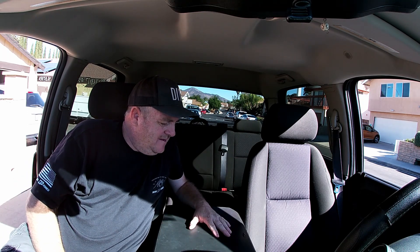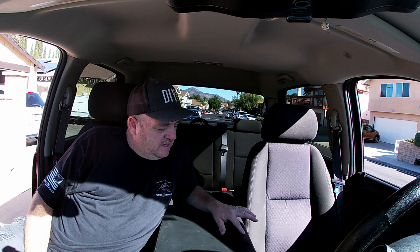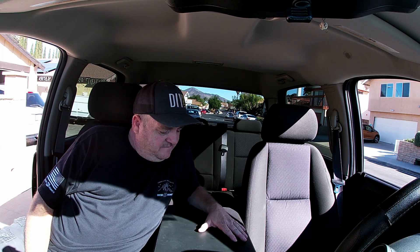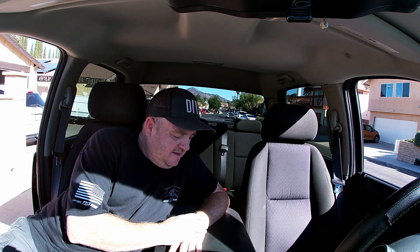And we're done — that's a really easy project if you need to change out your cover. Another successful DIY Willie project completed. When I get my new cover in, I'll do the process all over again, since mine is cracked. I also thought about getting this one recovered. Anyway, if you haven't already, please subscribe, give it a thumbs up, leave a comment, and always come back to DIY Willie.